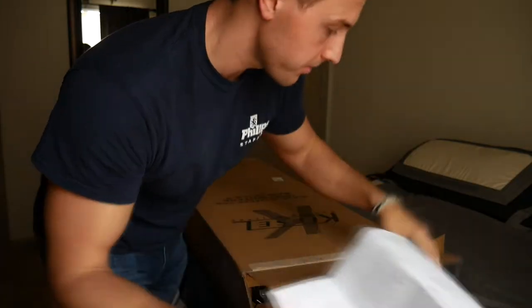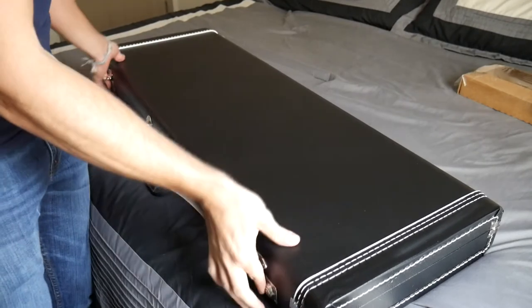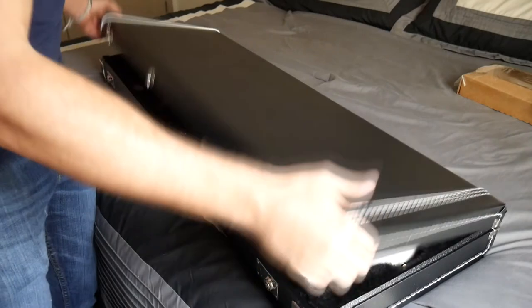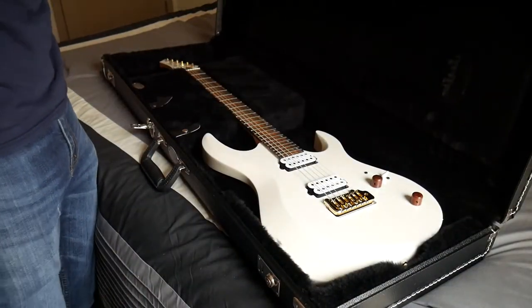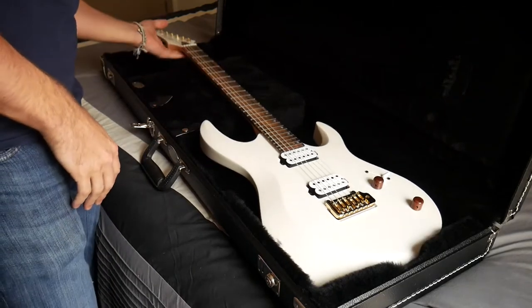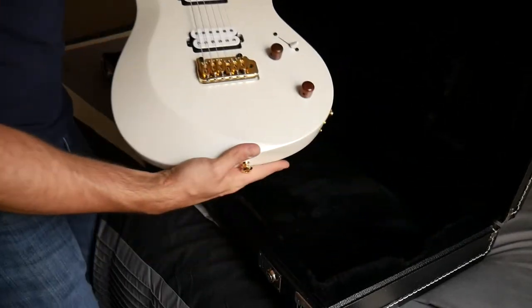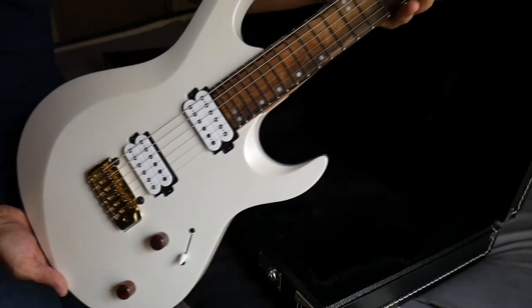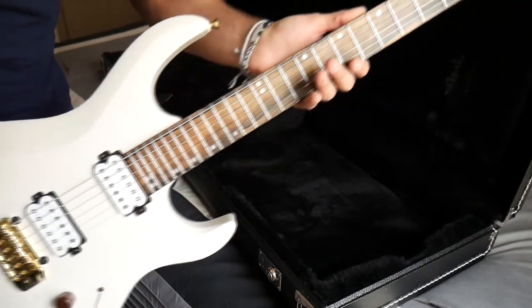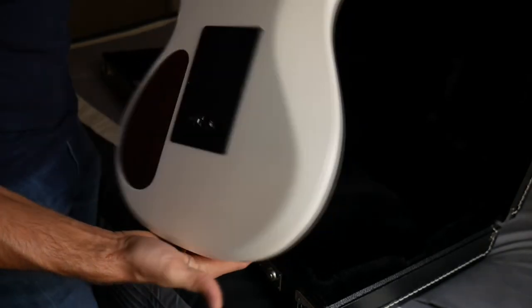All the details right here. Oh my god, yes. How sick is that? This thing is a beaut.